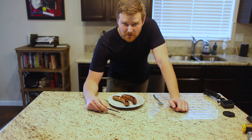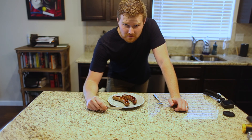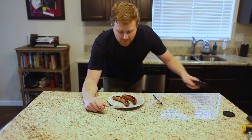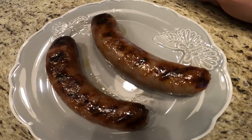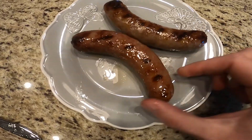Alright, so this is our bratwurst cooked over the solo stove. It probably took about 15-20 minutes, not too bad. That fire was just at embers and not cooking it scorching hot, but as you can see we have some nice beautiful grill marks on both sides.